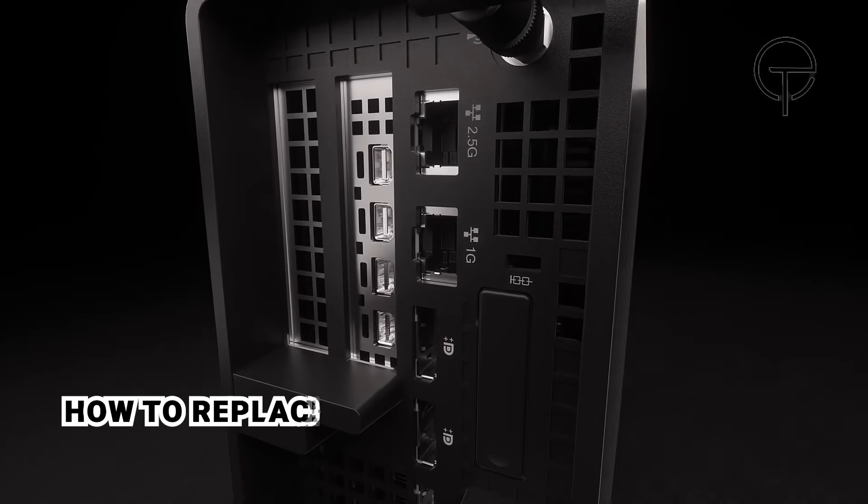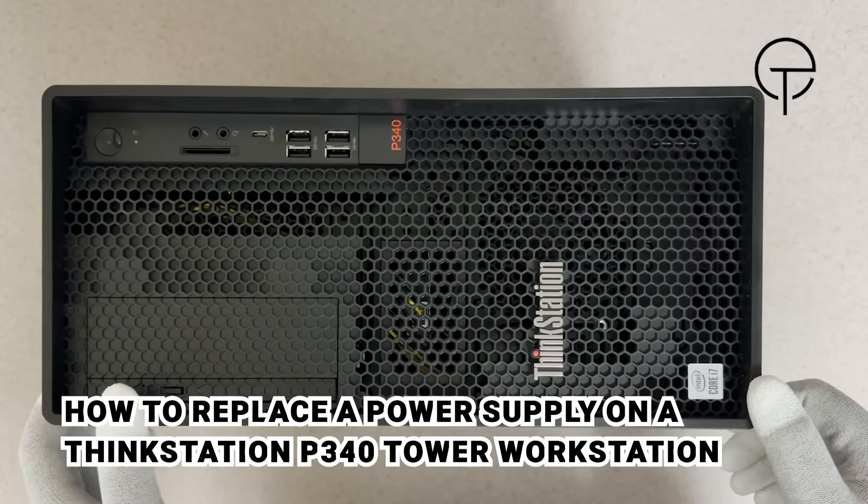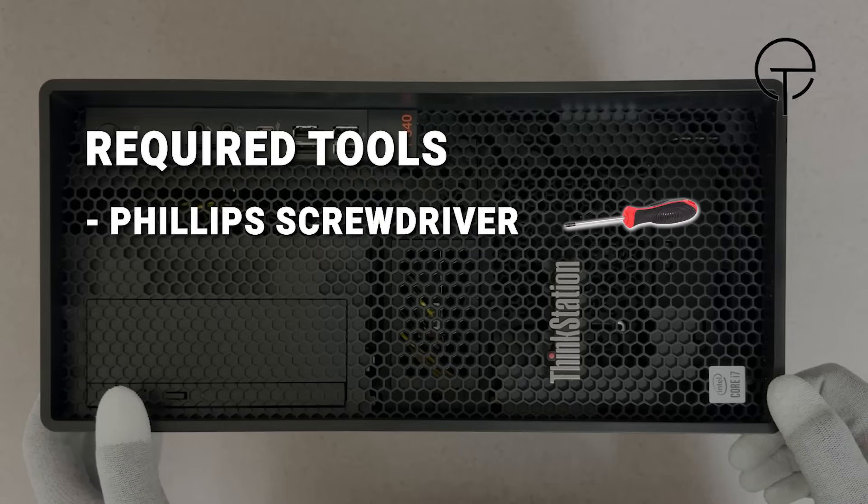Hello everyone, I'm here with the ThinkStation P340 tower workstation and I'll show you how to replace the power supply. We need a Phillips screwdriver to get the job done.